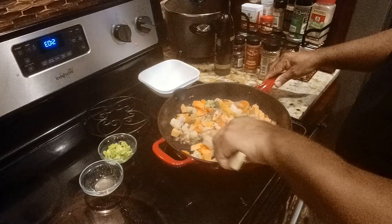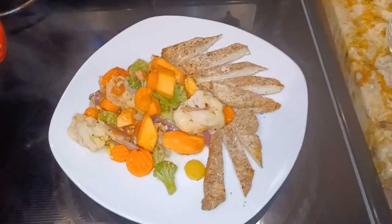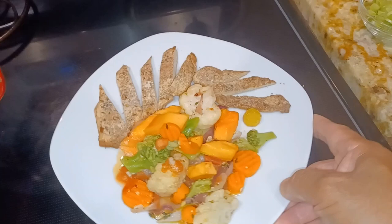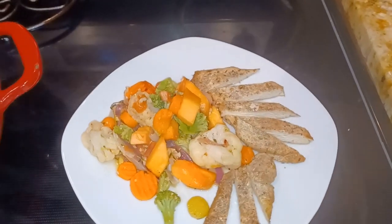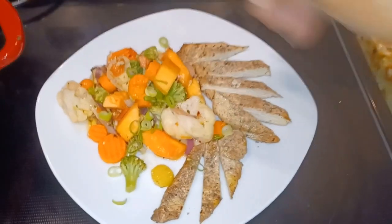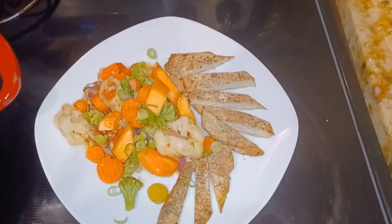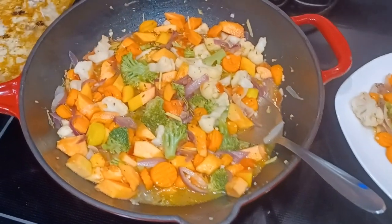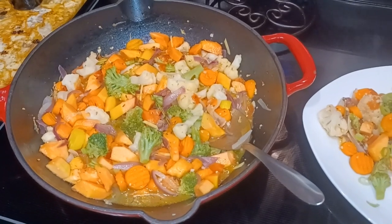Let me serve this with some grilled chicken. Here we go, folks — some Broccoli Normandy with half-ripe papaya sauté, olive oil, garlic, ginger, tomato and onion, topped with some fresh chopped scallion. This is it. Please like, subscribe, and share — most of all, don't forget to treat yourself.